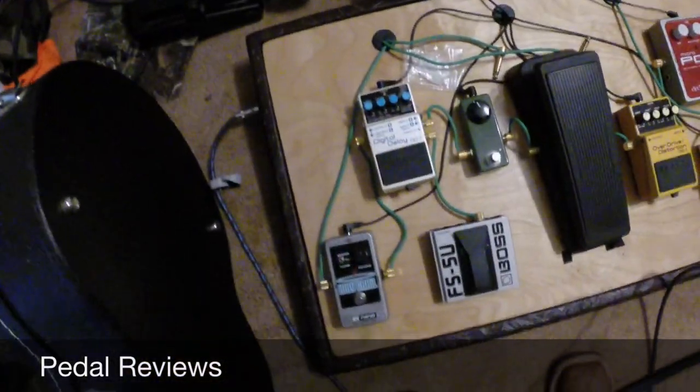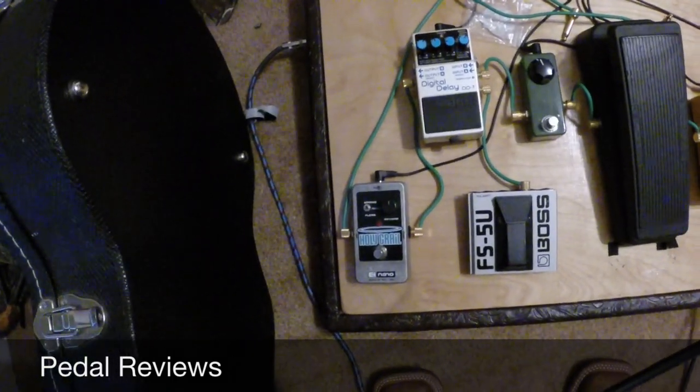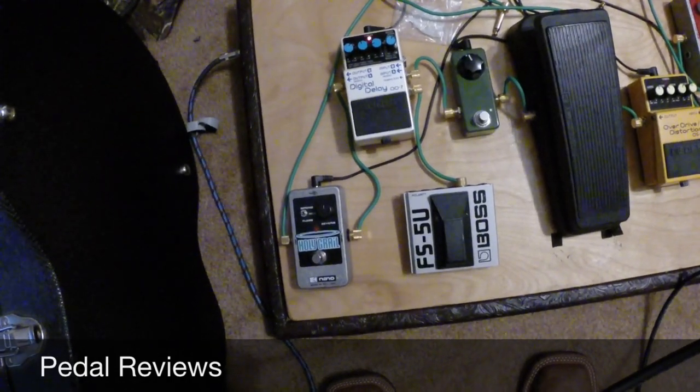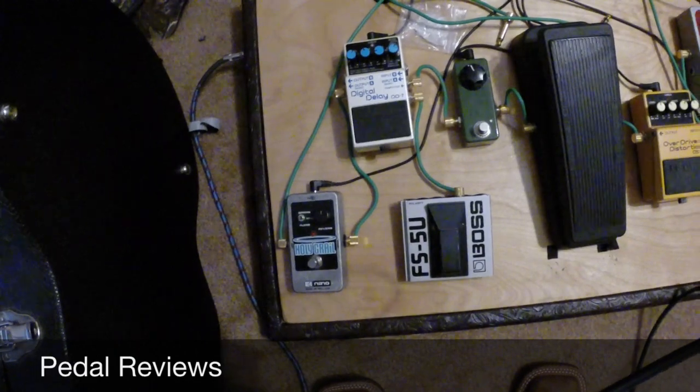And then you've got your dry signal — a little Holy Grail here. I'm sure Caleb has a lot more different stuff; I know they run a bunch of different pedals and rack pedals too. But this is just what works for me — it's close enough, I like it, it's definitely enough for me to play along with the record.